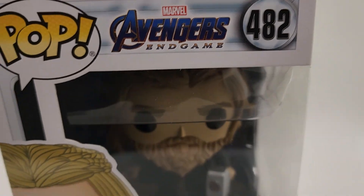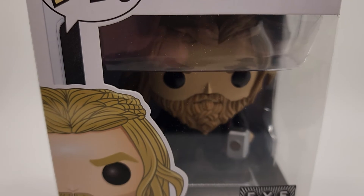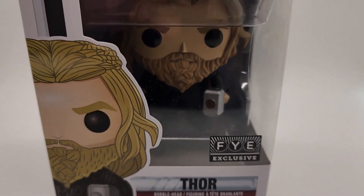That's Pop Avengers Thor. Sorry for the long video. This is the FYE exclusive. I'm sure nobody's probably watching at this point, but thanks if you are. We appreciate it, and thanks for checking it out. Later, guys.